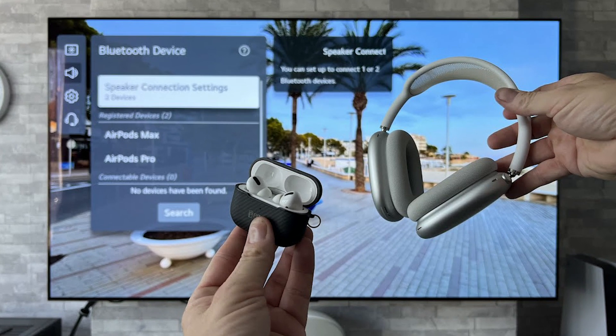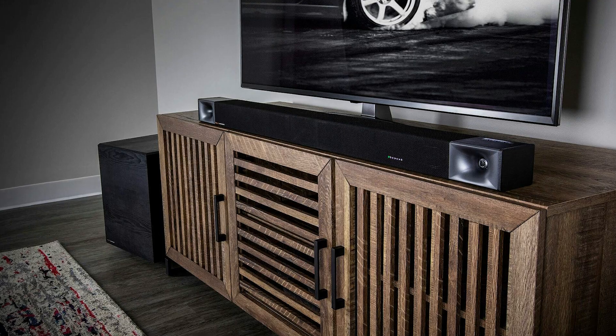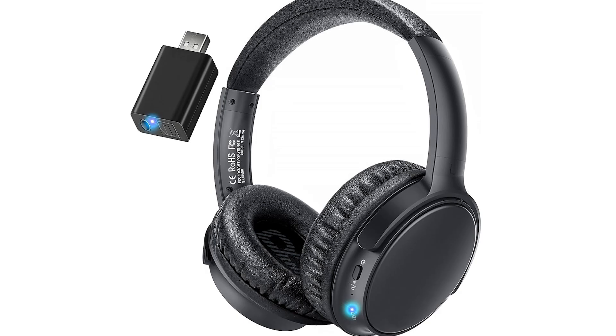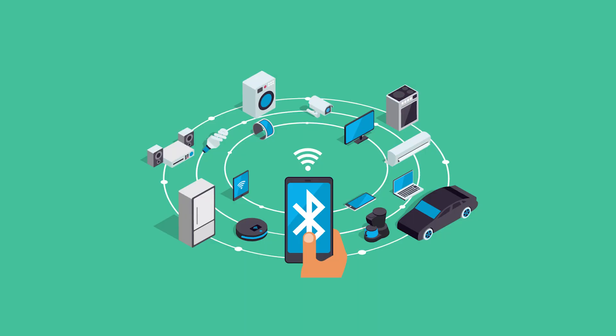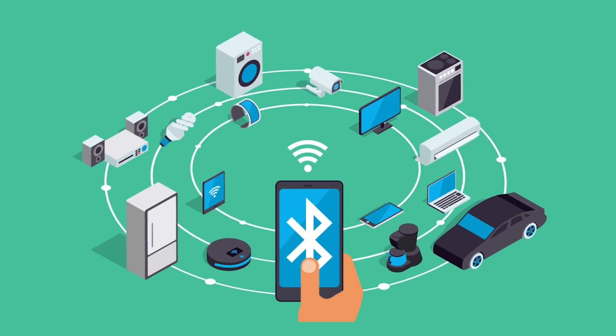Are you tired of dealing with Bluetooth devices that just won't connect to your smart TV? Whether it's a sound bar that stays silent or a pair of headphones that won't pair, you're not alone. Today I'm diving deep into the world of Bluetooth pairing issues with smart TVs.